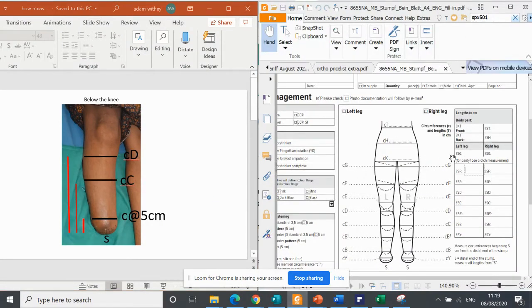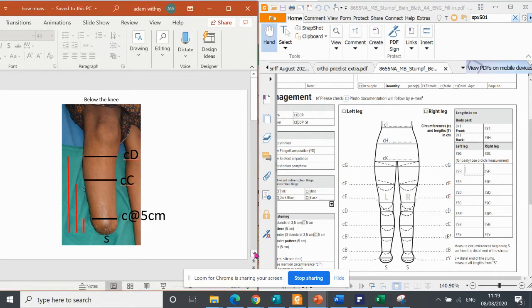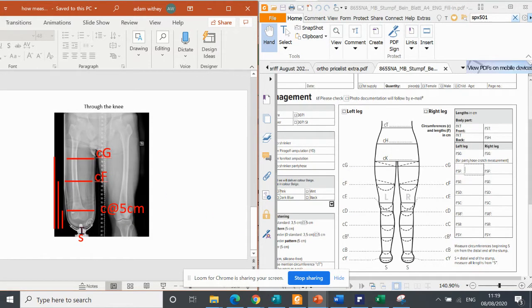If I press this PDF, you will see the form that sometimes confuses people. What I hope you will notice is that on all of these pictures, I want you to look at the S. So this is a below-the-knee stump. The next picture is a below-the-knee stump and S is here. The next picture is an above-the-knee stump and S is above-the-knee at the end of the stump. And the next one is a through-the-knee, and S is here too. So when you look at this form, it says S equals the distal end of the stump — it's always, always, always where the stump finishes.